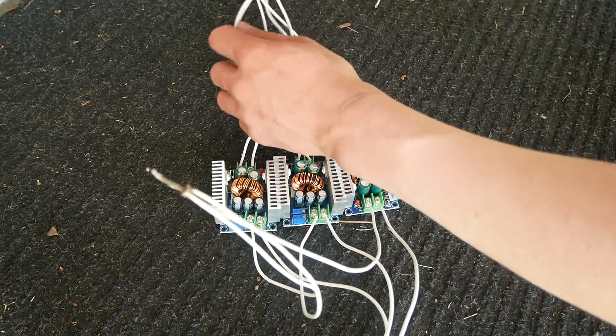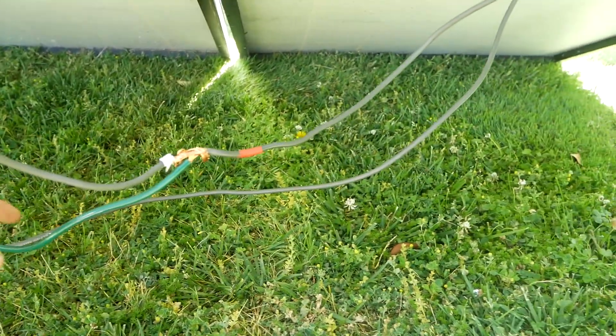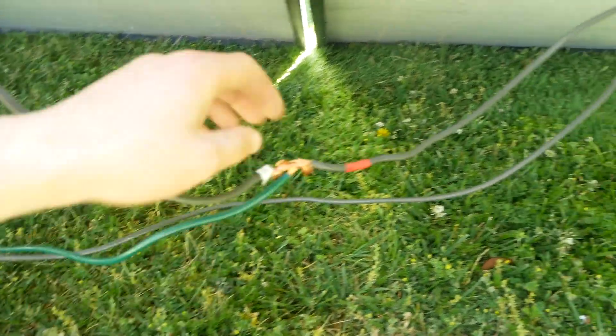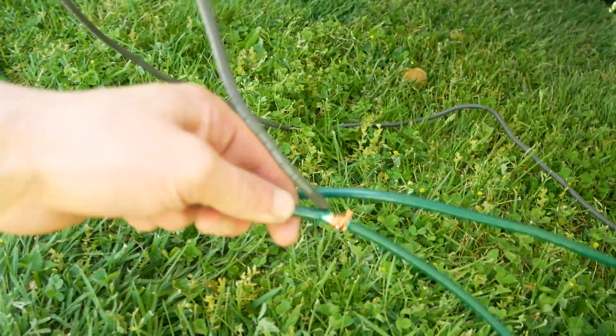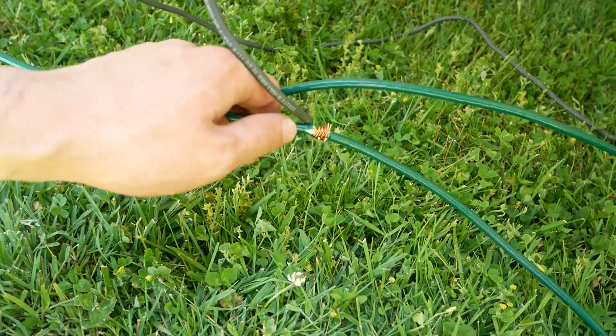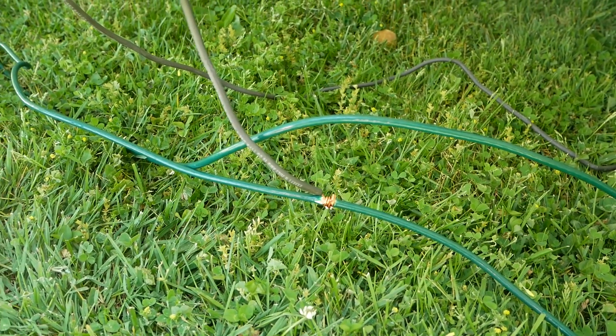We've got two input wires, two output wires. So the way I connected up all the panels is I just got some cheap eight-gauge wire. And I twisted them onto each other. And then if you see over here, again, twisted onto the other conductor. And then I stripped the wire here and just wrapped it around the wire because I don't want to have to use multiple pieces of wire.